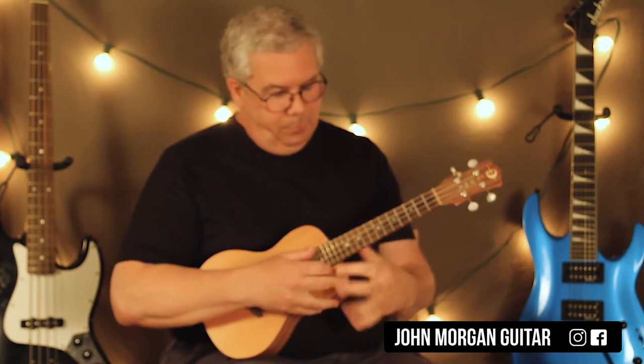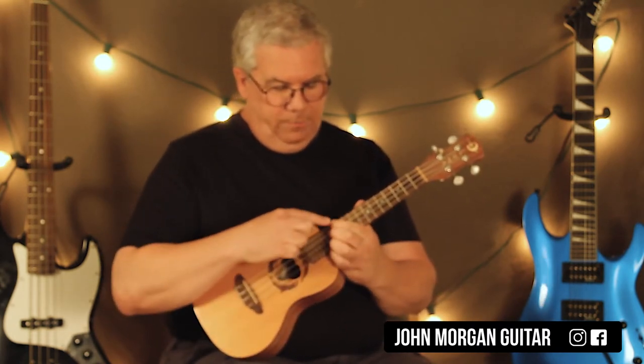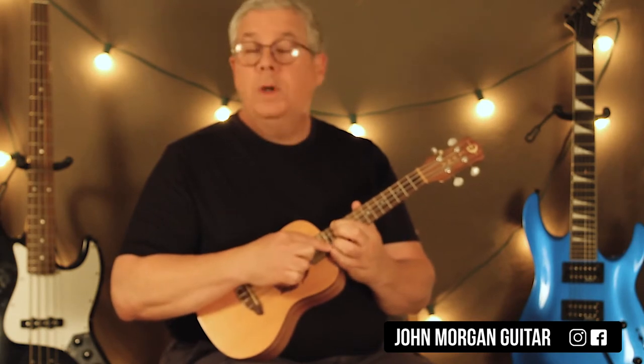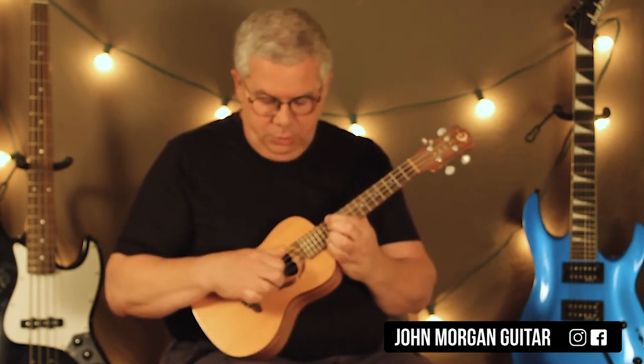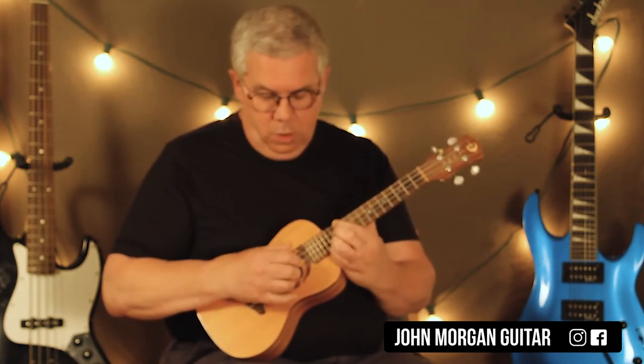So what you've got is I'm going all the way to the 12th fret on the 4th string and the 14th fret on the 1st string. I'm just using my thumb on the 4th string and my middle finger on the 1st, going back and forth, just like that.